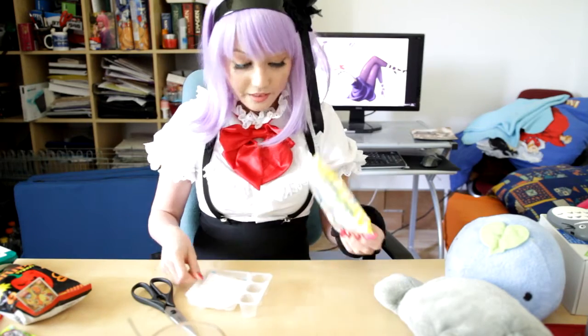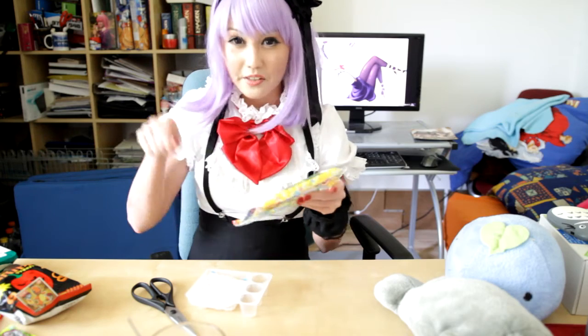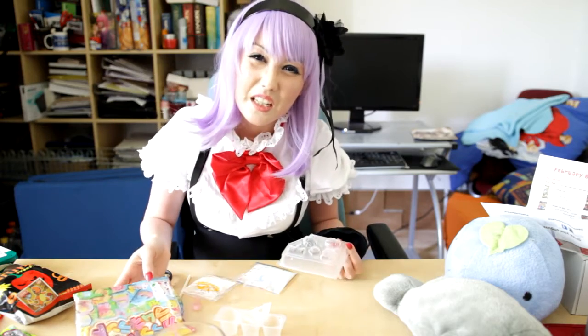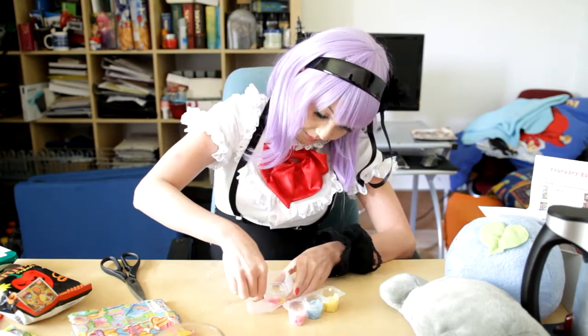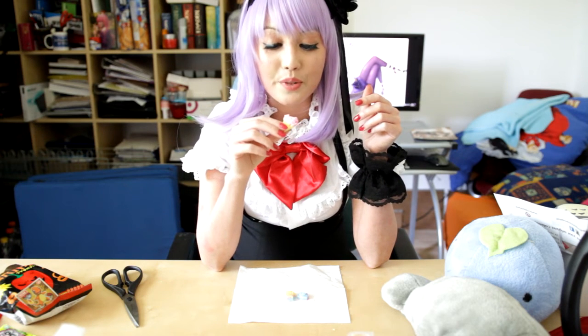I always wanted to do this one — it's a self-make candy where you mix everything together. Yellow powder, pink powder, and blue powder. It has a lion on it. It really smells like lemon. It's really powdery and sour, and has this soda flavor. 6 out of 10, it's okay.